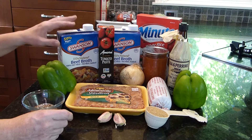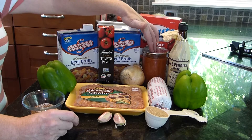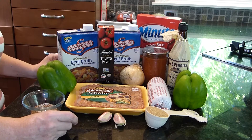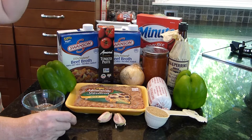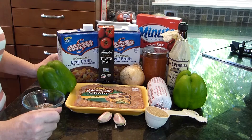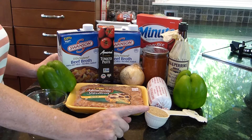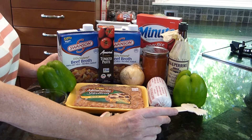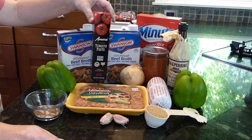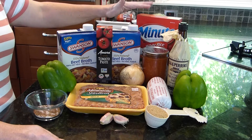The broth can be your own or store-bought. You want a tablespoon of Worcestershire sauce, and I'm using a pint of my home-canned tomato sauce, but you can use store-bought or a 14 to 15 ounce can of tomatoes. You also need one good-sized onion, two tablespoons salt, one tablespoon pepper, a quarter cup of brown sugar, two garlic cloves, and one tablespoon of concentrated tomato paste. Then you'll need two cups of rice.